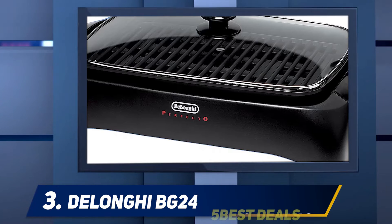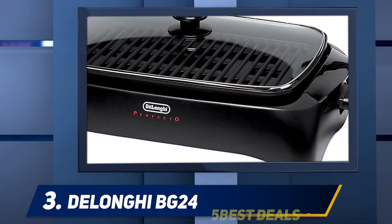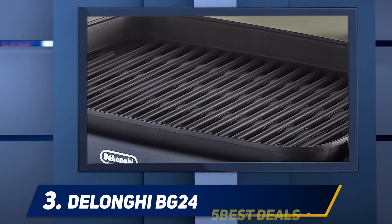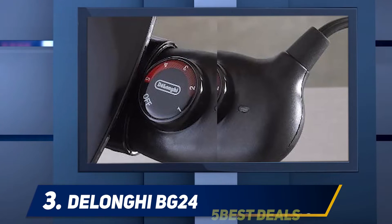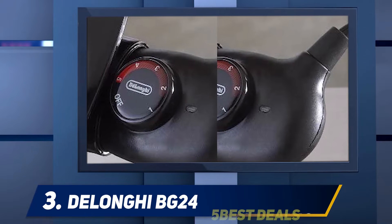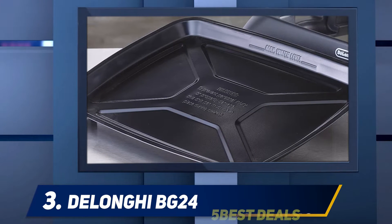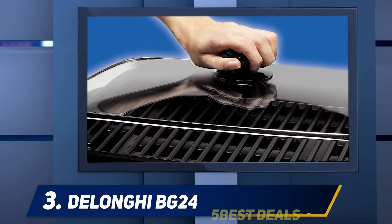Some users had issues with the lid height not being tall enough to accommodate larger foods like thick burgers or large chicken breasts. It comes with a detachable thermostat with five temperature levels, making it the best indoor grill for steaks. The DeLonghi BG 24 has on/off indicator lights and cool touch handles, making it safe and easy to move around. The heating element is embedded in a special M-shape so the entire grill surface heats evenly.